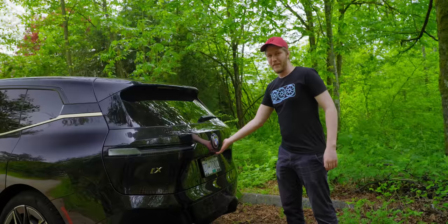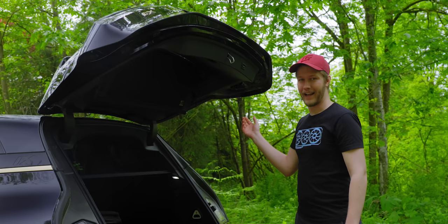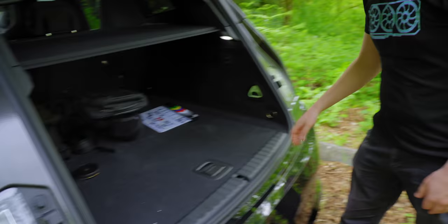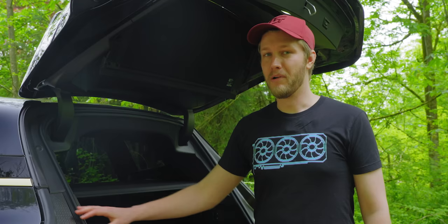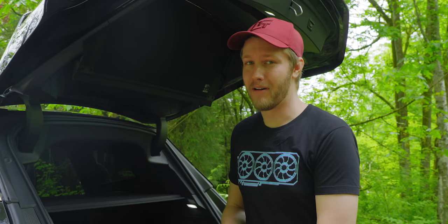The trunk opens up pretty normally and you can stop it wherever — there are no sensors for the height, so be careful in a low car park. You can set the lift gate height in the menu, though it's less intuitive. The trunk itself is pretty good; the underfloor has heaps of room for storage. The actual trunk is nice and big with buttons to put your seats down quickly. There's also a massive amount of carbon fiber back here, including a full carbon fiber roll hoop.